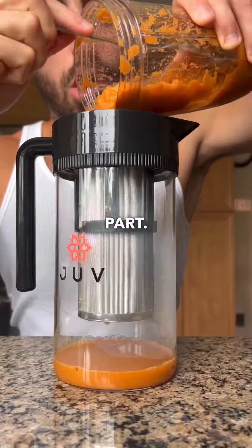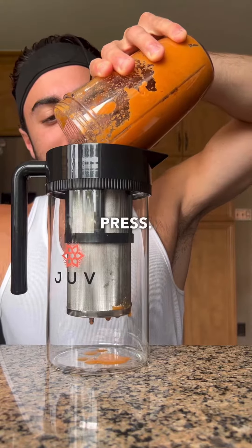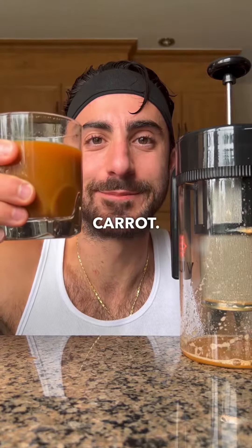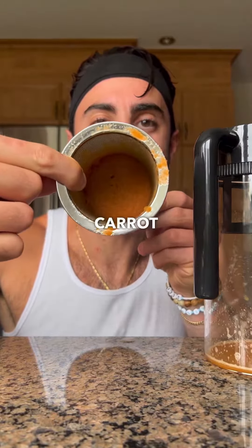Now for the fun part. All the blended carrot goes in. It kind of looks like a coffee French press. Shut the top and push. It literally tastes like a carrot.